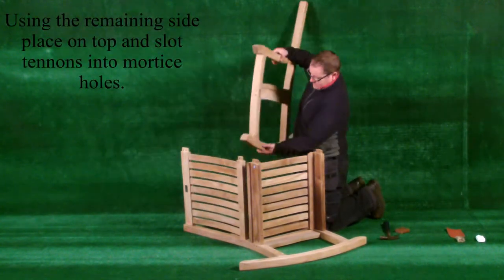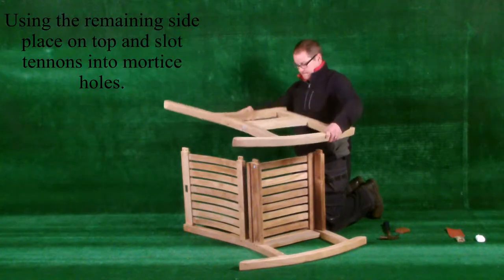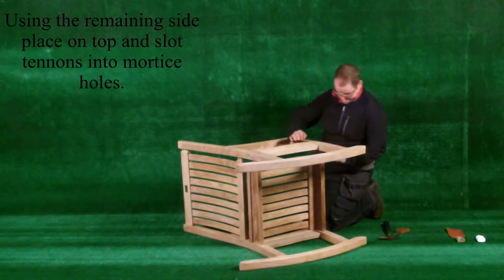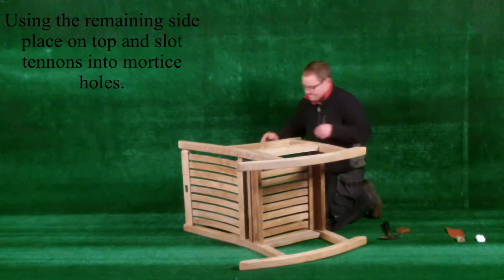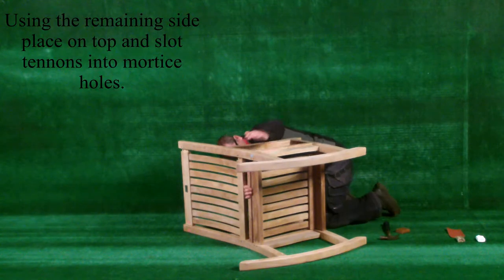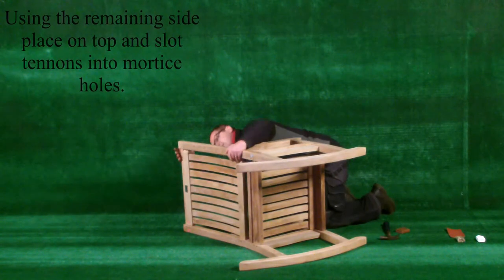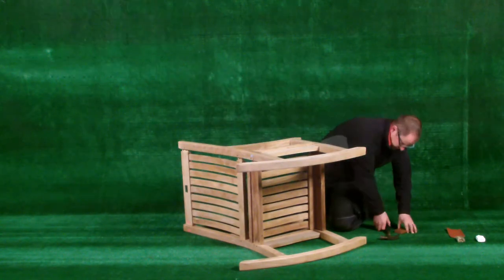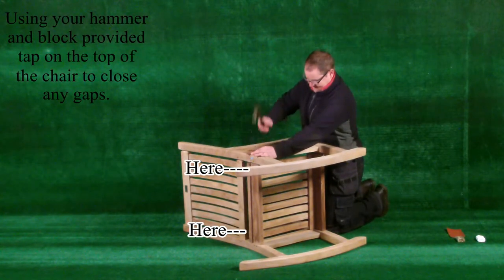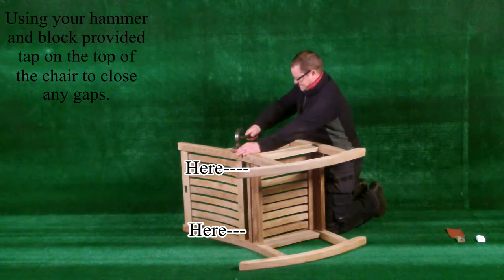Using the remaining side, place on top and slot the tenons into the mortise holes. Using your hammer and block provided, tap on top of the chair to close any gaps.